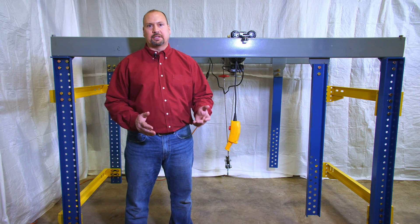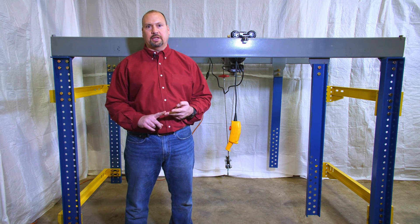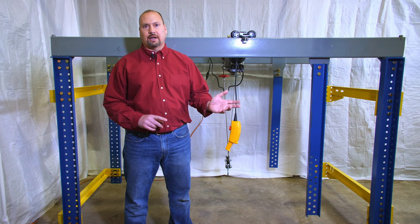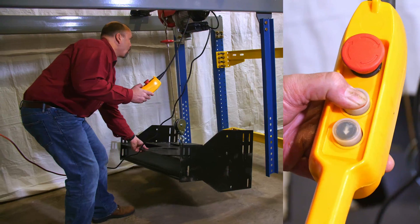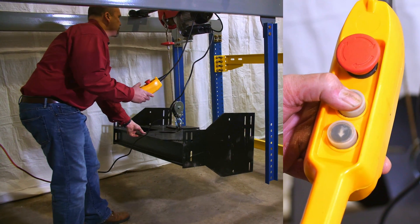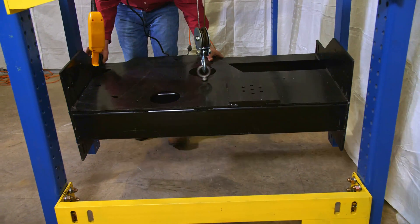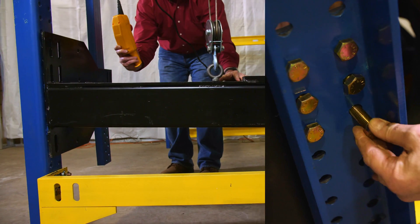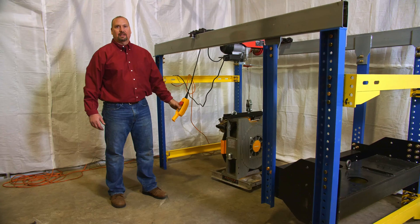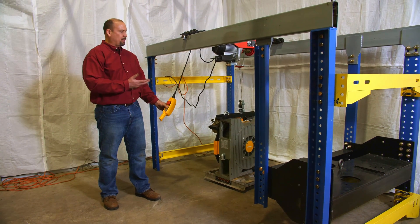Now I'd like to show you how the system is designed so we can install the machine bed plate and the machine safely and easily at the top of the shaft. Now I will show you how to quickly and safely hoist the machine up onto the bed plate using our trolley system and hoist.